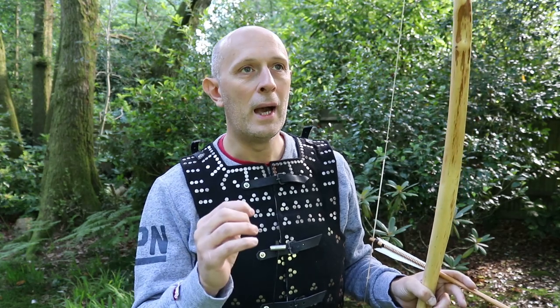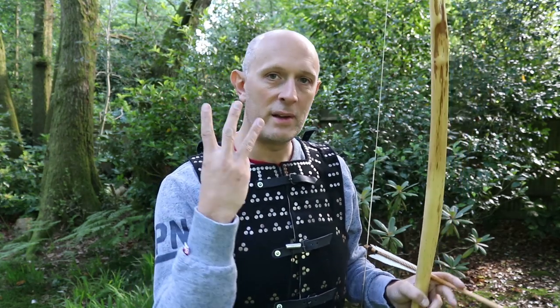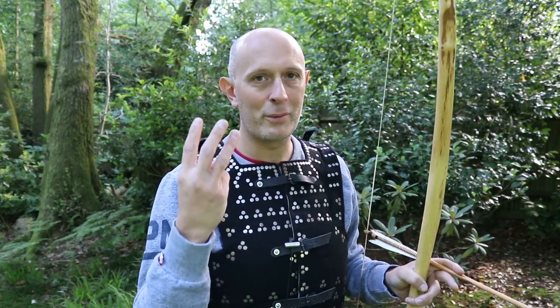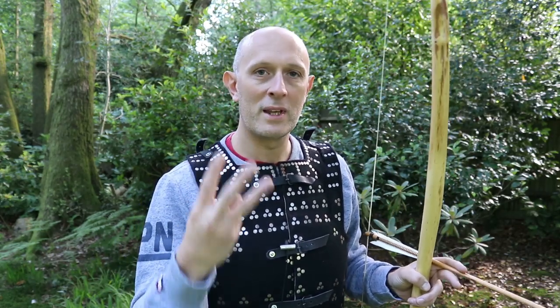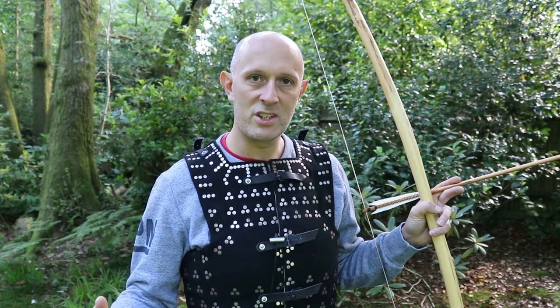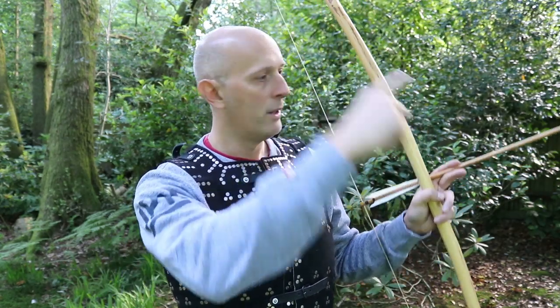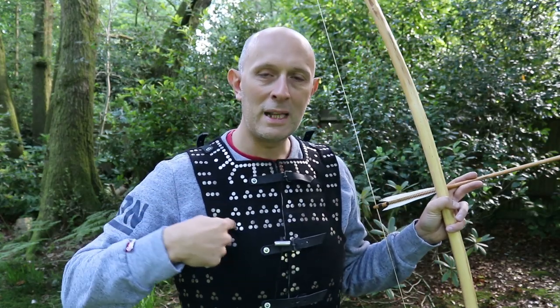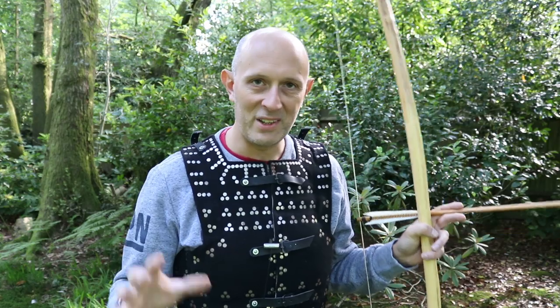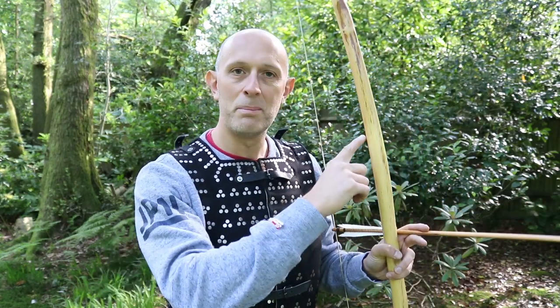It did highlight for me that there are three things involved - let's take the human out of the equation - three material things involved in these archery versus armor tests. First of all, there is the bow; secondly, there is the arrow; and thirdly, there is the armor.